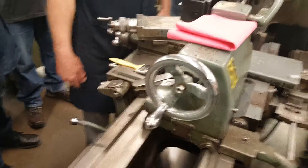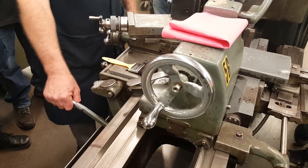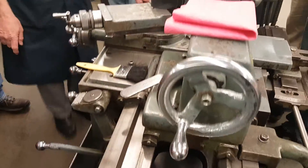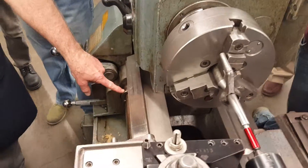Now when I turn the lathe on that should be turning — nope, it's not. Here's the reason: you see this collar right here? Yeah, the collar.